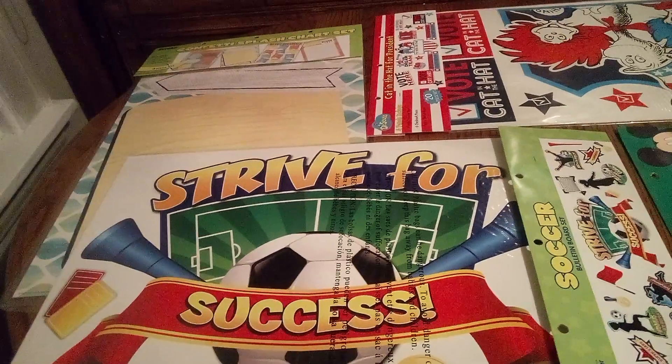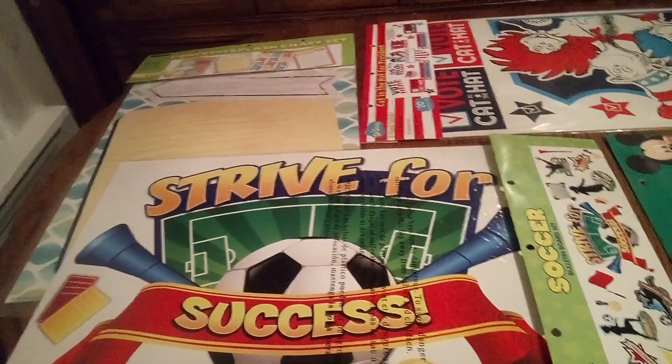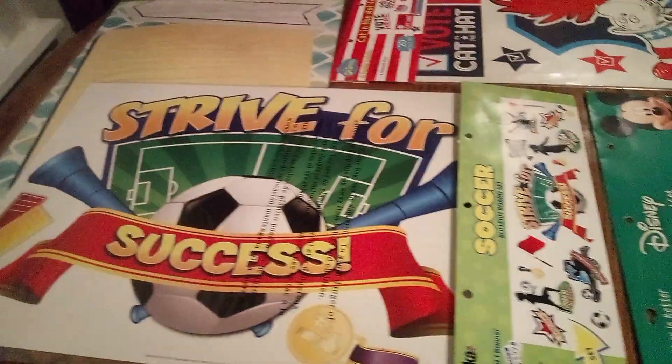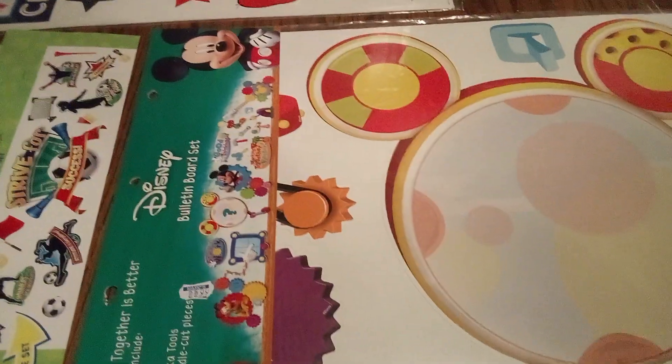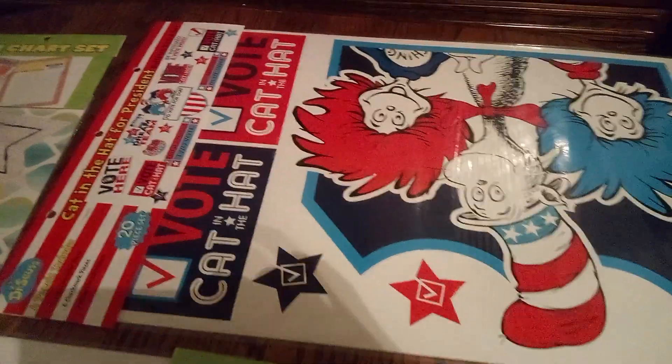Even at home you might want to have a chart up for your children with chores and rewards. With that being said, let's take a good look at everything. It's just awesome — vibrant colors — and I'll be turning them over so you can see that as well.